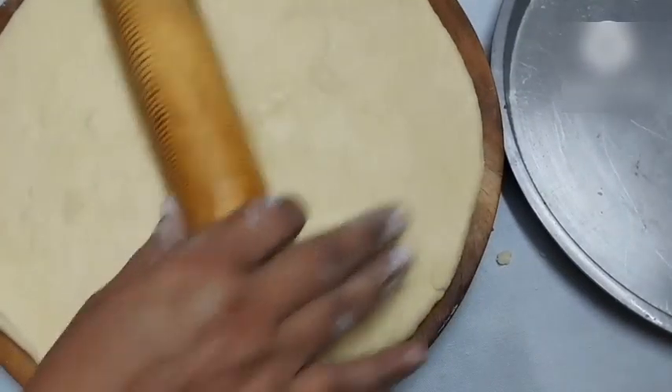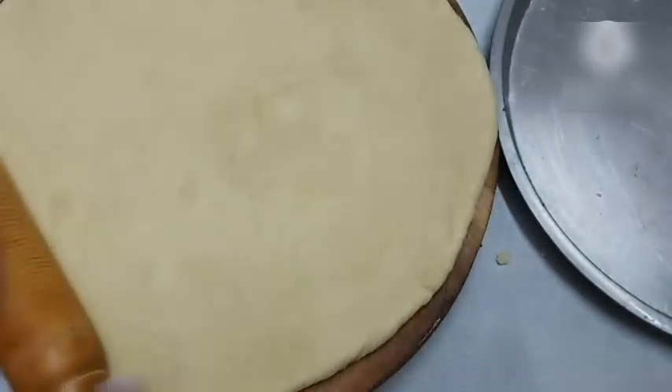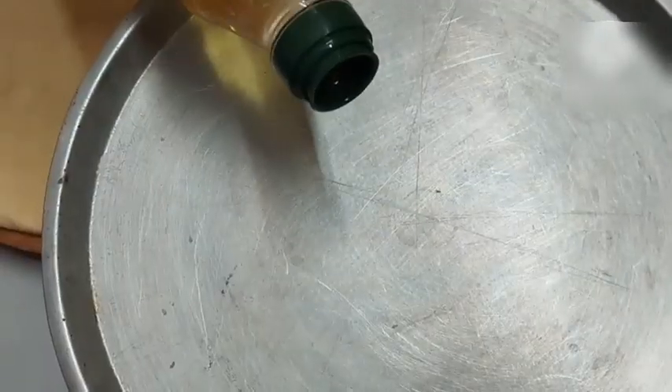Roll it thin — about half an inch thickness for the roti/base. Now spread it out, pizza-style. Add a little olive oil so that the pizza doesn't stick. Make sure to spread it properly all over so the pizza base doesn't get stuck.